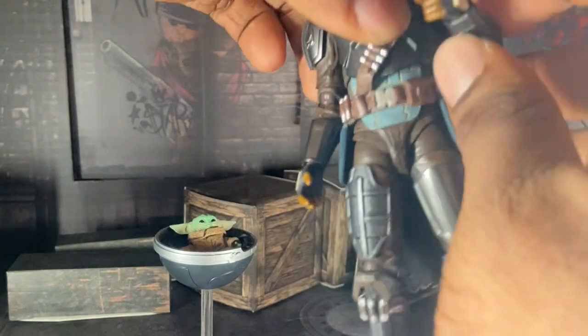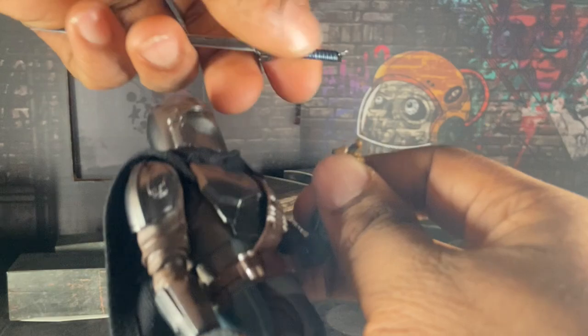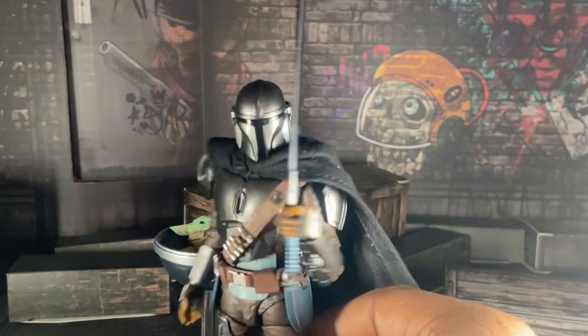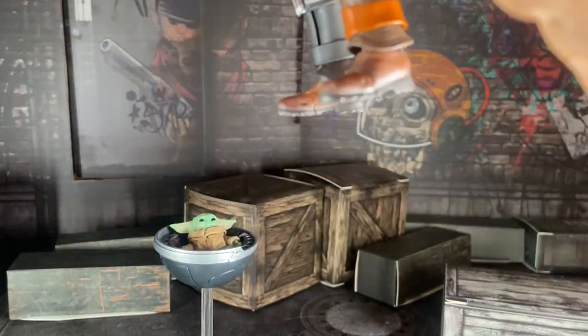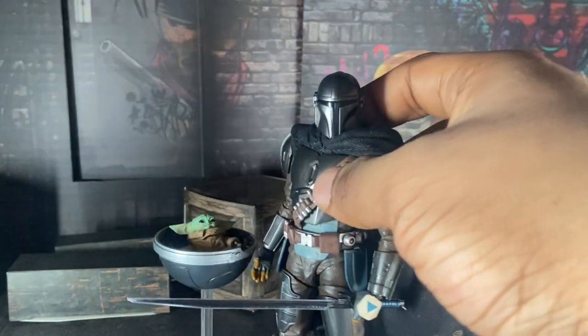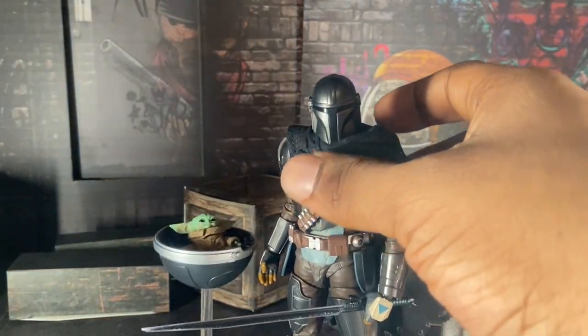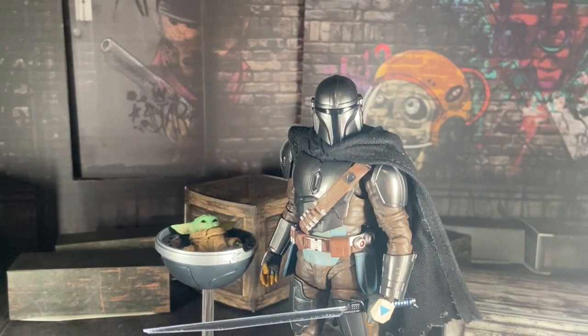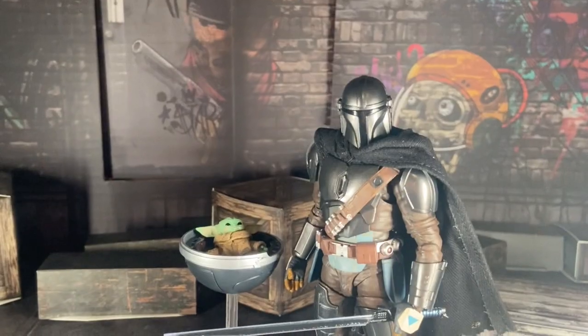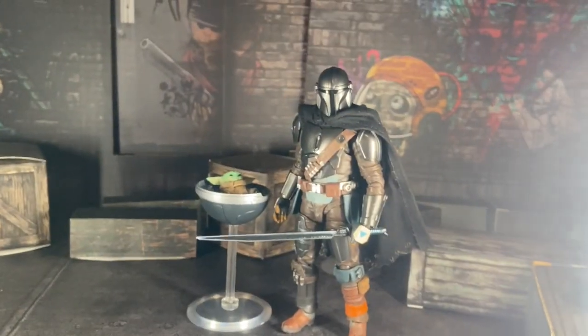He's supposed to hold the dark saber and it just fell away. Just hold the freaking sword — this thing does not want to hold on. Oh, I hate this. This figure is getting on my nerves now. You know what? Size comparison time. Let's just get this out of the way.